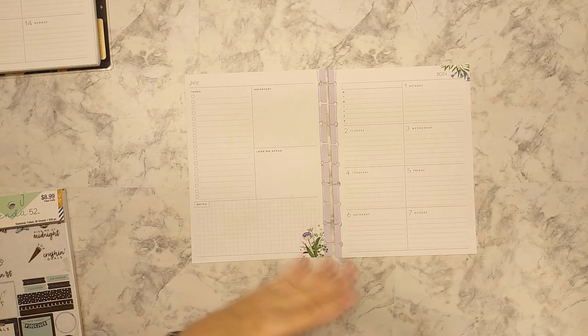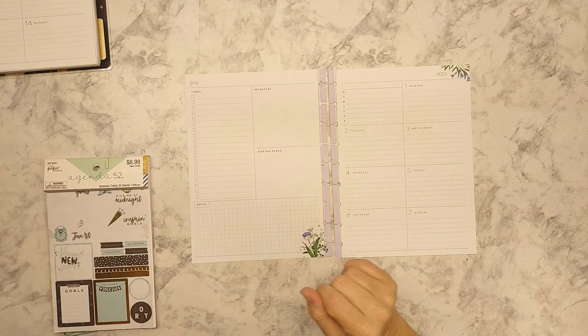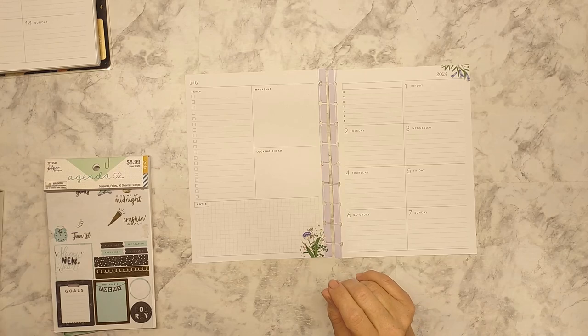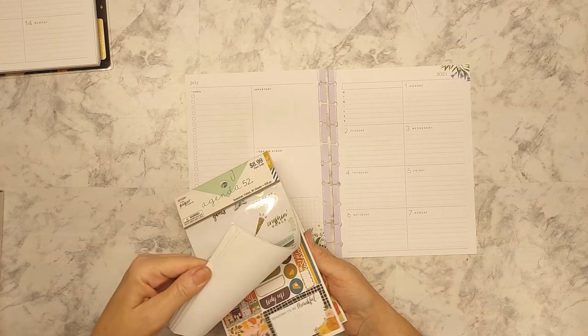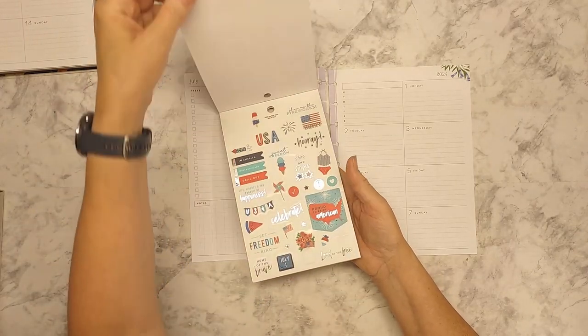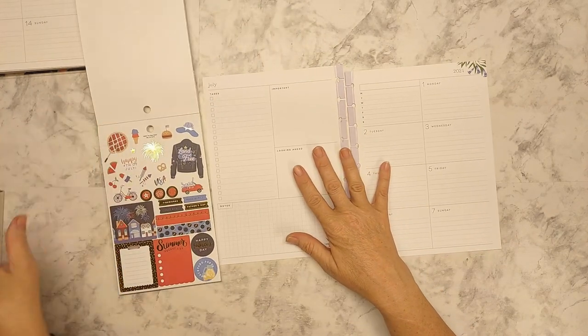So we're going to do this in a Fourth of July theme slash birthday — just a fun thing. I have some boxes here, I have some washi, I'm not sure exactly what I'm using, but I am going to start with the Agenda 52 seasonal foil because I have this really cute two pages of Fourth of July theme.